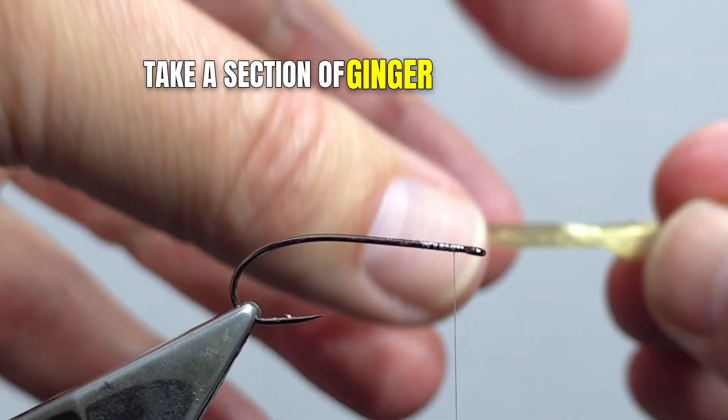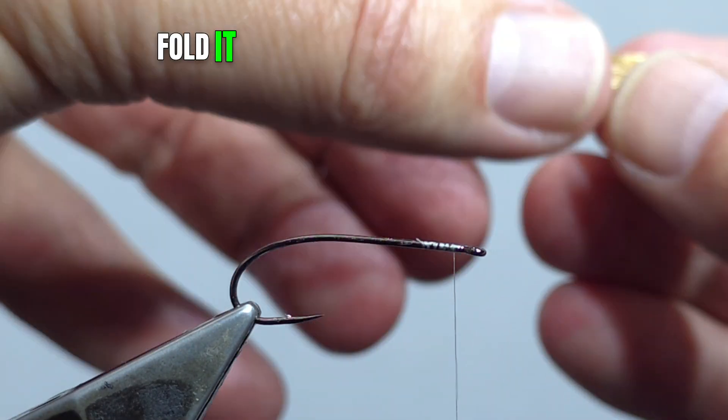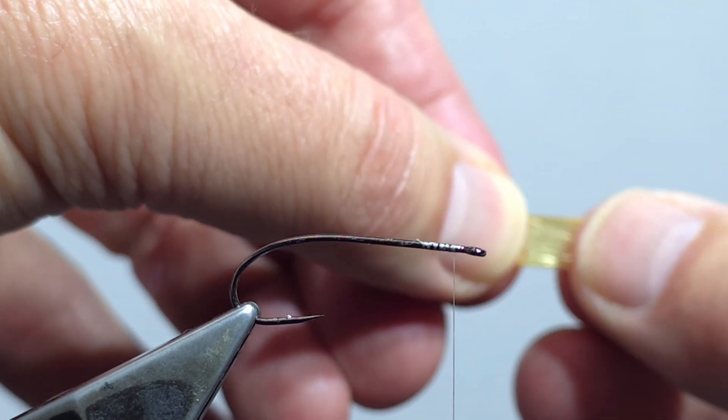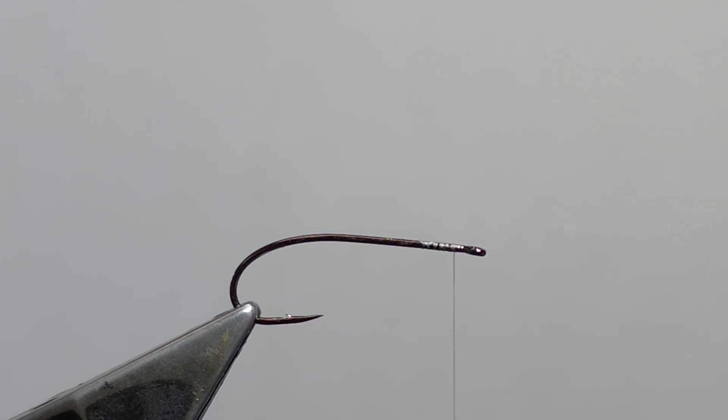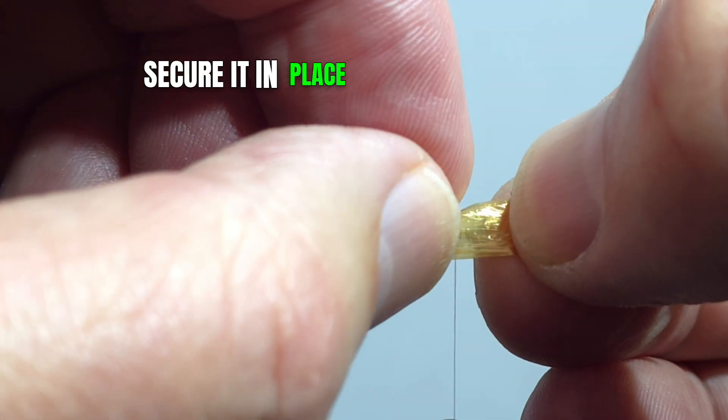Take a section of ginger Swiss straw, fold it in half like you're rolling a cigarette, and secure it in place just behind the eye.